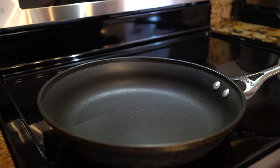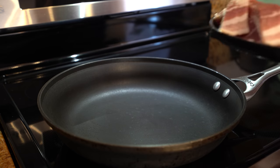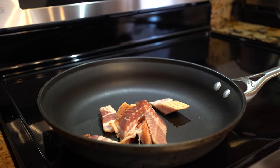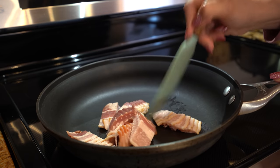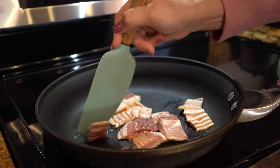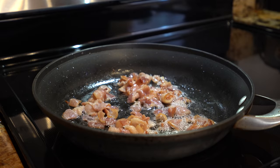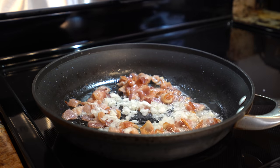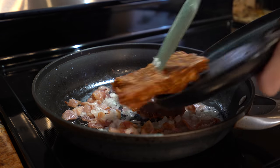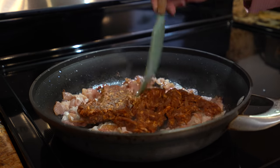Alright guys, so first I'm going to start by making our beans. We're going to grab a medium frying pan, set it on medium heat and wait for that to heat up. Once our pan has heated up, we're going to throw in our bacon — just cut it into small pieces and break it down. Now we're just going to cook our bacon for five minutes. After five minutes, we're going to add half of our onion along with our chorizo. Just break it down and continue cooking it together.